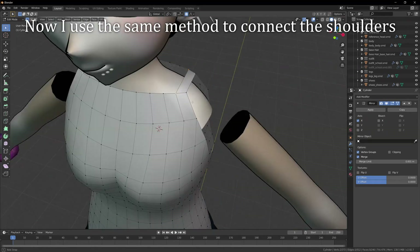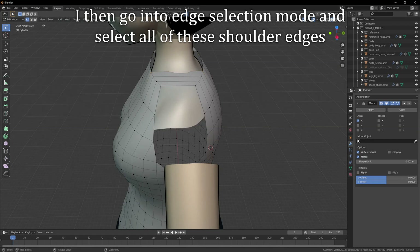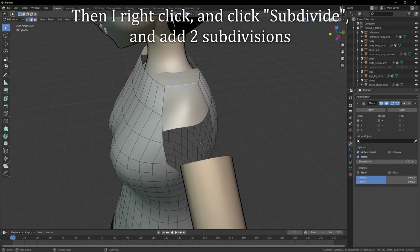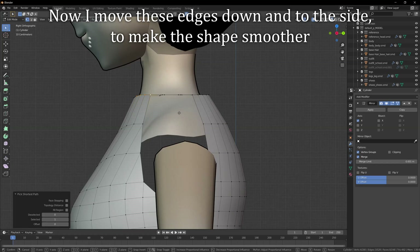Now I use the same method to connect the shoulders. I then go into edge selection mode and select all of these shoulder edges. Then I right click and click subdivide, and add two subdivisions. Now I move these edges down and to the side to make the shape smoother.